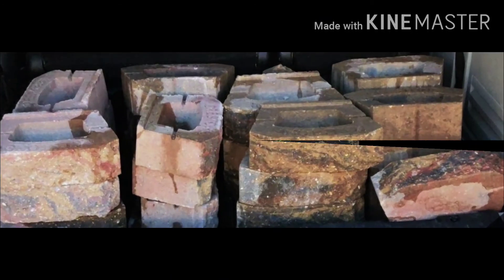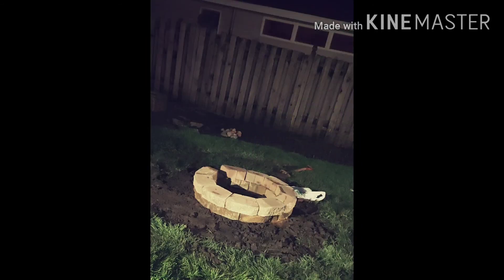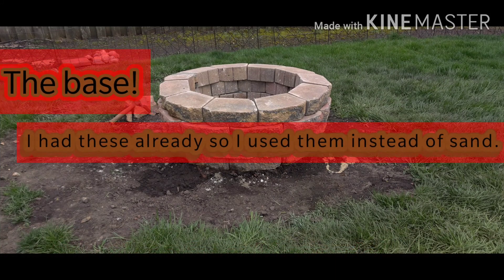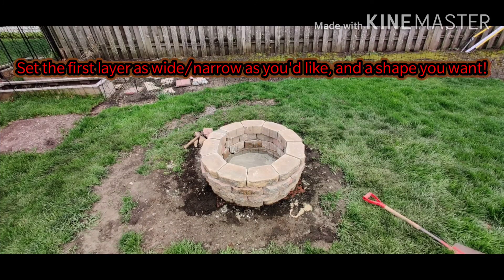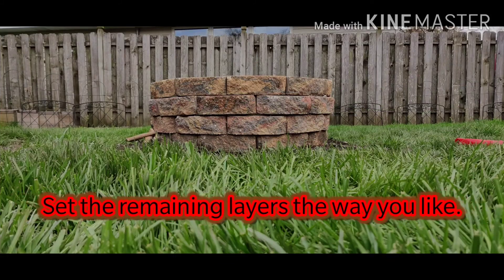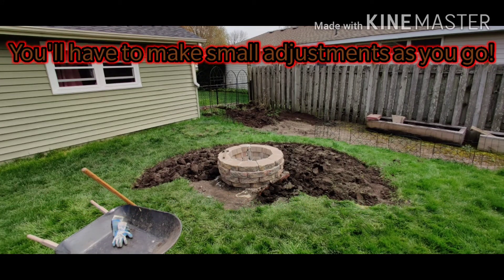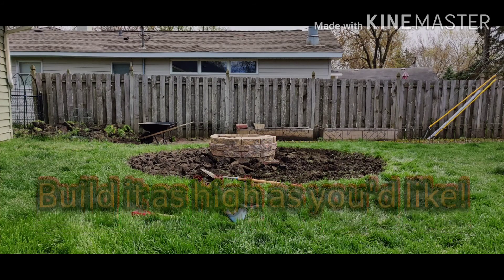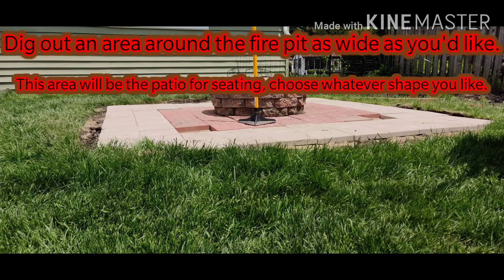Hey guys, so with quarantine back when the pandemic first started and not having much to do, I decided I was going to start tackling some home projects I've been wanting to do for a while. Around the beginning I started with doing a fire pit and seating area in the backyard. It's a fairly inexpensive thing to do — this cost about $300 roughly — and honestly, even if you've never done anything like this before, watch a couple videos and trust me, you can tackle this job. It's very easy, just very labor intensive and time consuming.